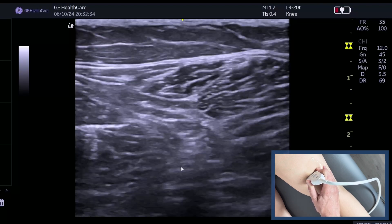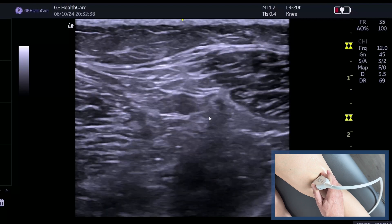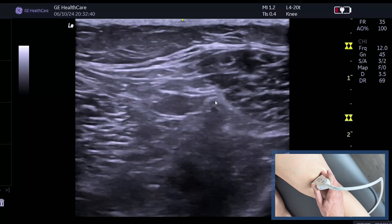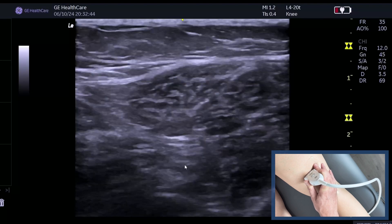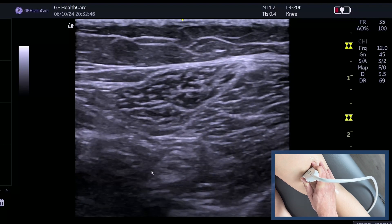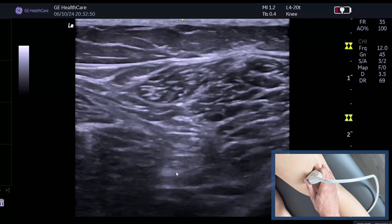So as we come down, we would expect it to split. Now can you see it's split already — that is the common peroneal nerve coming off, so you can see them together. Remember they sit in a fascial plane, and there you can see the sciatic nerve, and as we come off, that's the tibial.